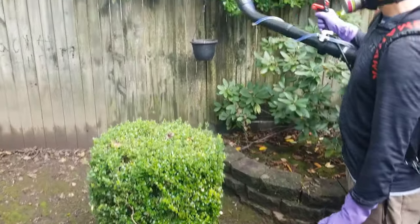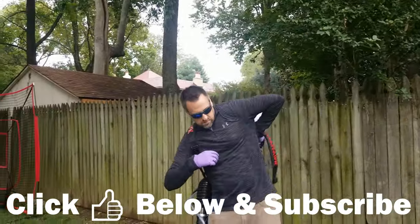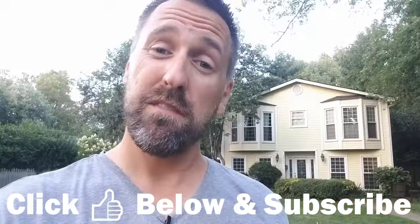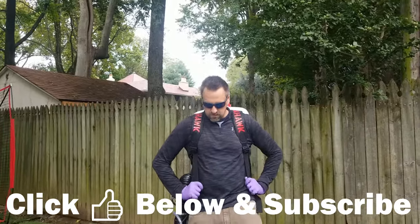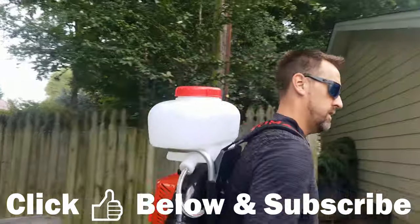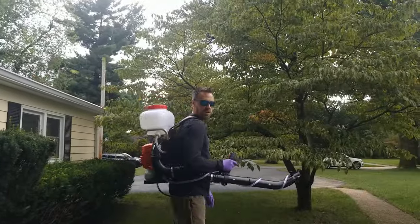I hope you enjoyed this video and gained the confidence needed to tackle this DIY mosquito control yourself. Please give this video a thumbs up and let me know in the comments below. Check out the product links in the video description, which covers everything needed to do this yourself. I hope this video helped you take back your yard from those pesky mosquitoes and that you're able to get out and enjoy it as much as we enjoy our yard.